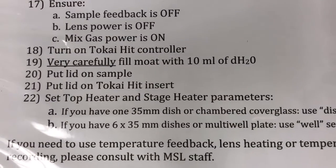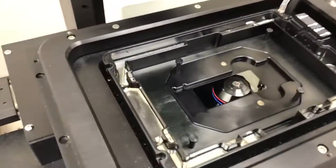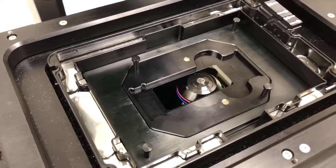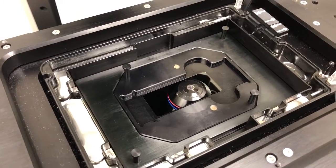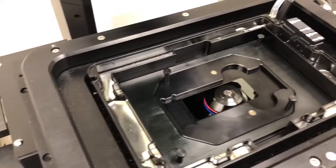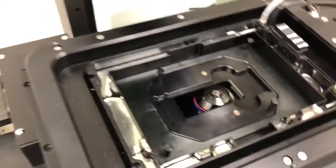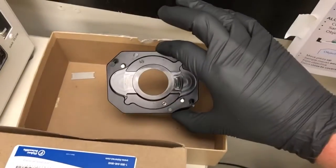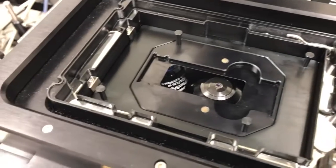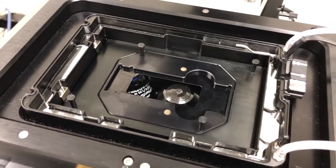The next step, step 20, is to put the lid on the sample. This won't apply to us now, but the idea is that when you're using a live sample, we're going to place the sample on — it could be, for example, a NUNC 2-chambered cover glass, or it could be a 35 millimeter dish. In either case, we're going to remove the plastic cover of that sample and then put on a special cover that is compatible with this. I'll show you where those covers are.